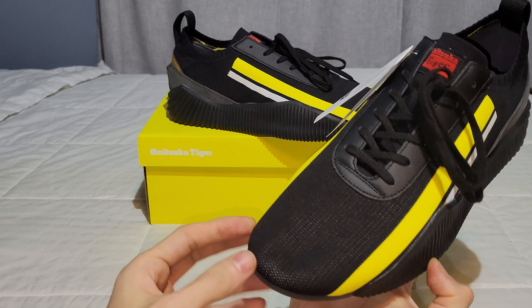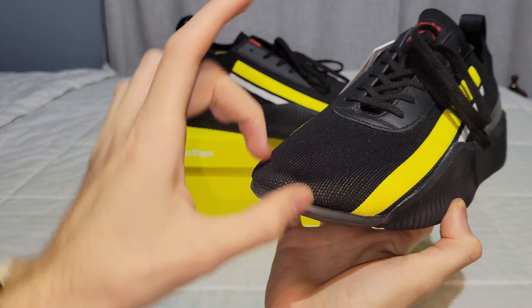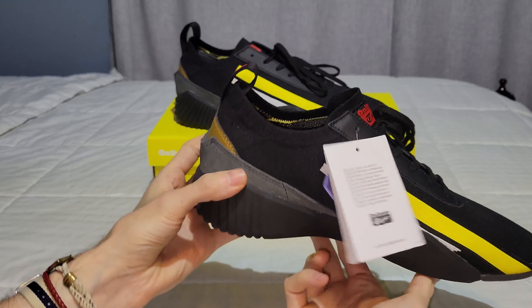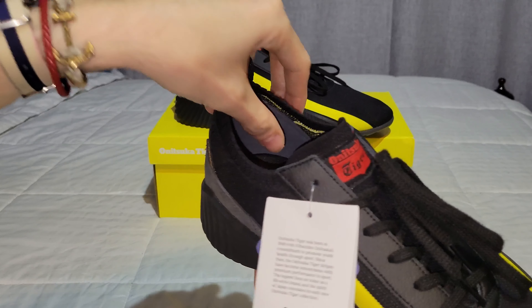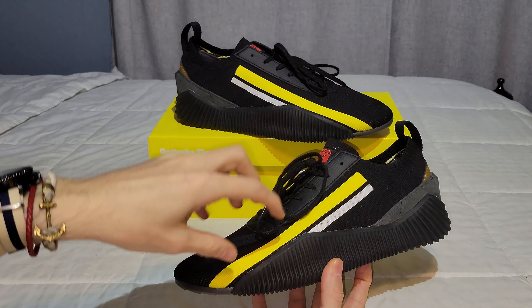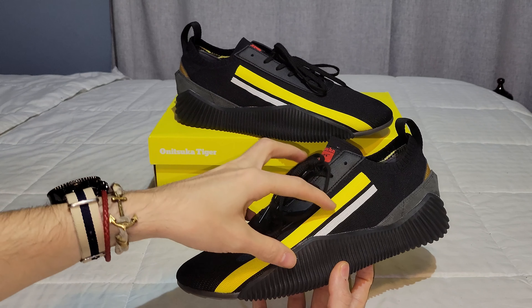Two things I don't like with this shoe: when I put them on, the toe box is creasing and kind of caving in. I wish they would have put more support there, because over time I don't think it's going to hold up too well or it's going to look a bit tacky — I would have liked them to reinforce the toe box a bit more. On the heel, it's not necessarily padded — it is molded. If you're not wearing socks with these, I don't know how comfortable they would be.